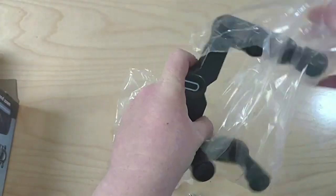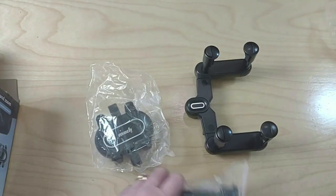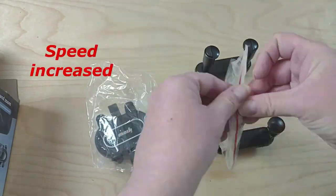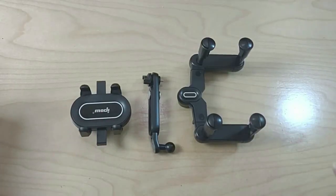So here are the three main pieces, and I'm glad it's got an instruction manual — I think we're going to need it. These are the three pieces. Now we're going to go outside and see how all of this fits together.